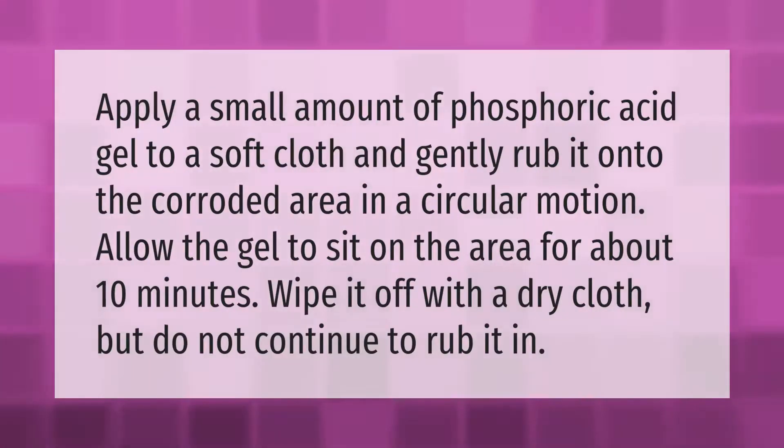Apply a small amount of phosphoric acid gel to a soft cloth and gently rub it onto the corroded area in a circular motion. Allow the gel to sit on the area for about 10 minutes, then wipe it off with a dry cloth, but do not continue to rub it in.